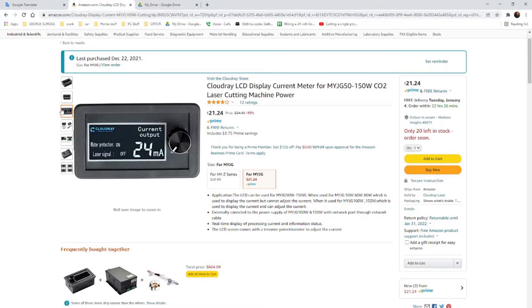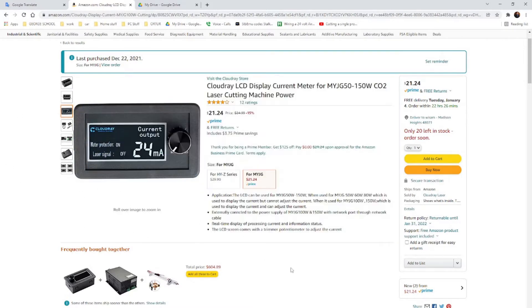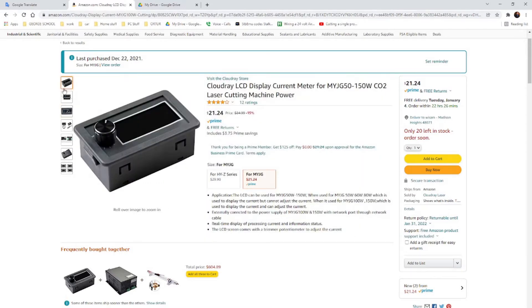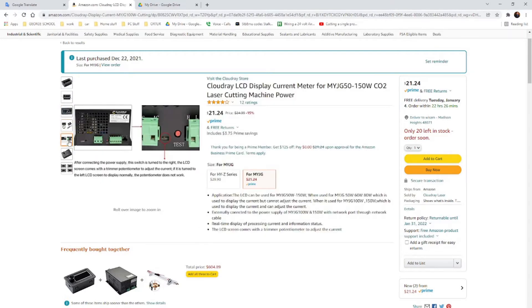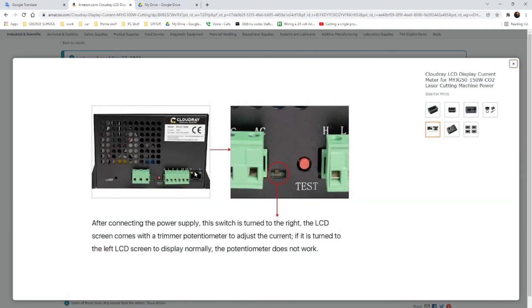First, what you will need to purchase is this display screen here. You can buy this from Amazon from the seller CloudRay Laser. It is a little attachment that you can hook up through an ethernet cable to your power supply. Most of your power supplies have this ethernet cable port — you'll see it, something like this.